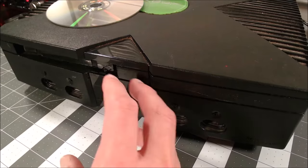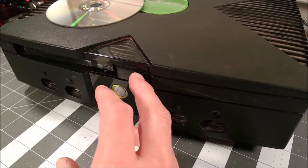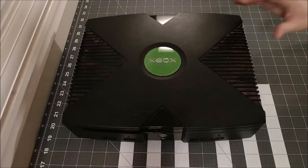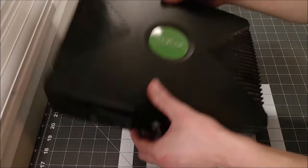I assume it's a matter of dirt and debris clogging up the drive system, maybe a belt or something. Let's take it apart and see if we can find out. At this point I have disconnected power and removed the disc.